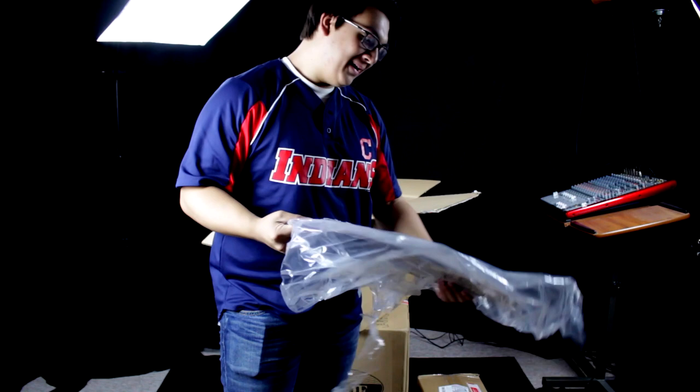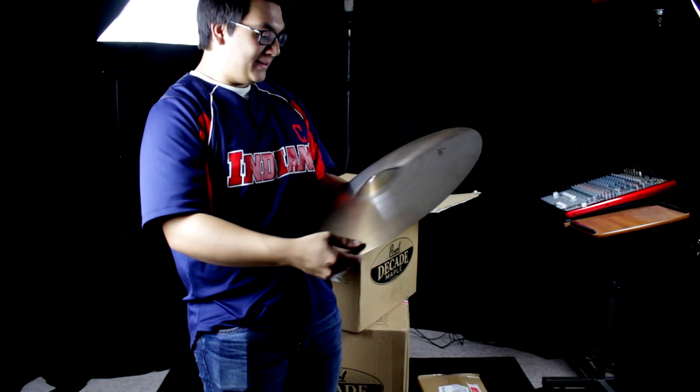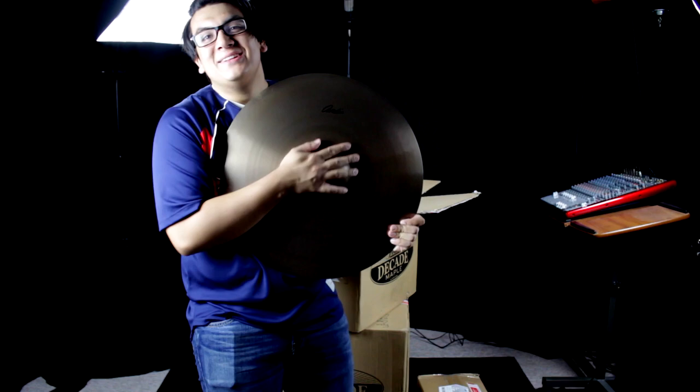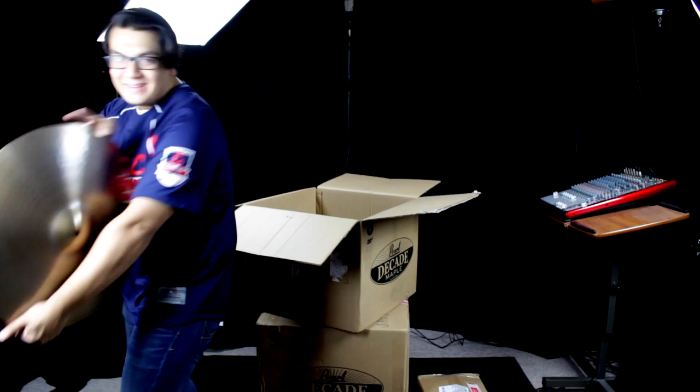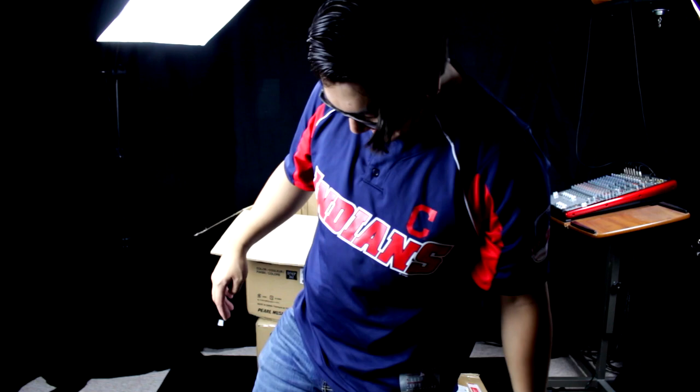Did I mention I want to assemble too? Oh my goodness — it's the new Avanus! It's the new Avanus, 20-inch ride. Oh my goodness. Dude, you did not need to give me a brand new Yamaha pedal. I mean, you got your Pearls, so I guess that makes sense.